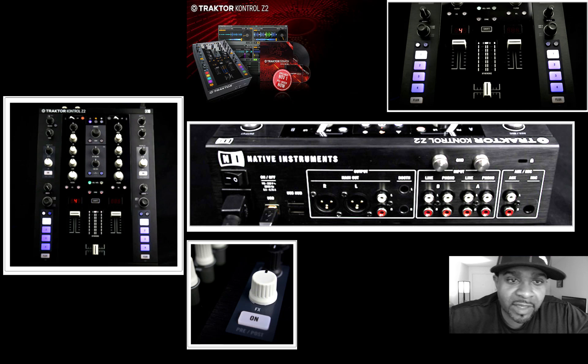What is up YouTube? DJ K coming at you with a quick little video. I want to talk about the new Traktor Kontrol Z2 mixer that Native Instruments is coming out with.